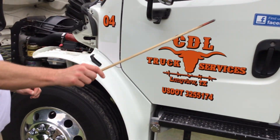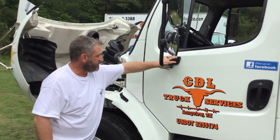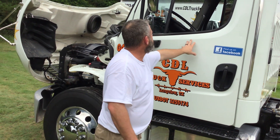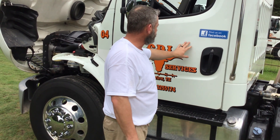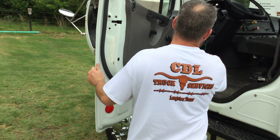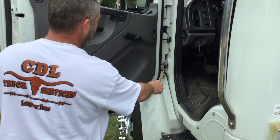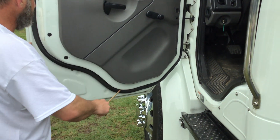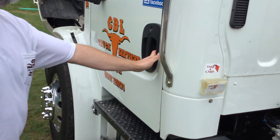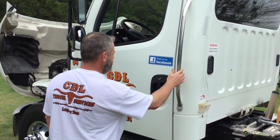From there, we'll continue down the side of the truck. My driver's side mirror is properly mounted and secured. All nuts and bolts are present and tight. It's not cracked, bent, or broken. My driver's side door is properly mounted and secure, not cracked, bent, or broken. It has no holes or intrusions. My door opens and closes properly. On the inside of the door, my door hinges are properly mounted and secured. All nuts and bolts are present and tight. It's not cracked, bent, or broken. My door seal is properly mounted and secured — it has no abrasions, bulges, or cuts. My grab handle is properly mounted and secured. All nuts and bolts are present and tight. It's not cracked, bent, or broken.